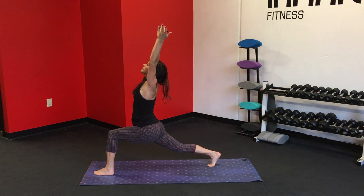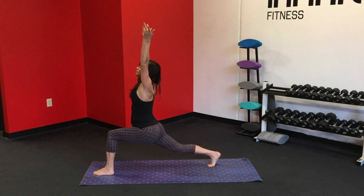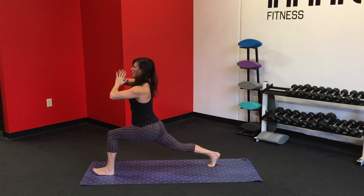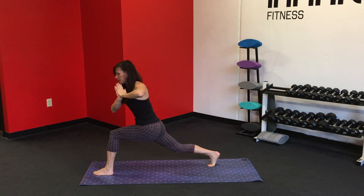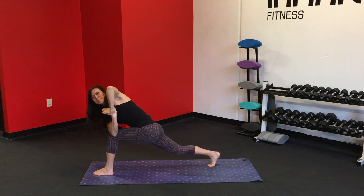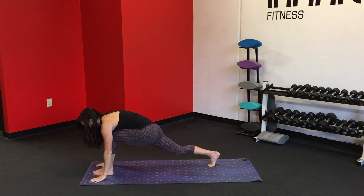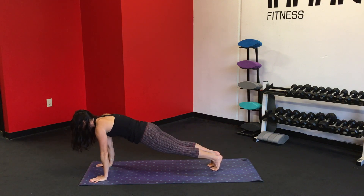Inhale. Exhale, fold over, framing the foot. Inhale, lift it up. Exhale, pull the hands to the heart, tall spine. Gently rotate that right elbow across the thigh, pull it back to the center — nice gentle twist. Inhale. Exhale. Release. And exhale, frame the foot, left foot back to the right.